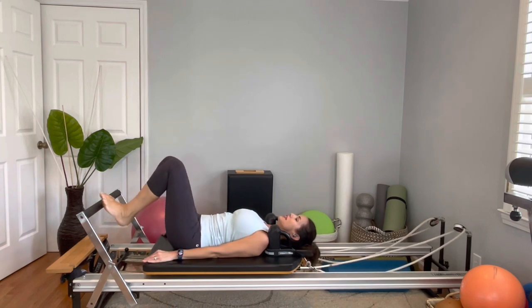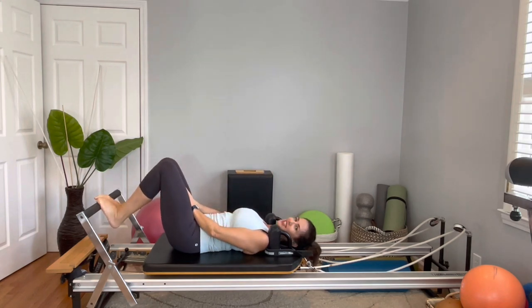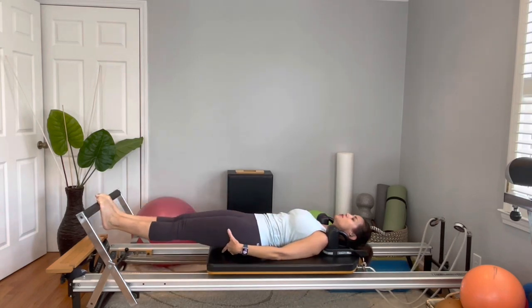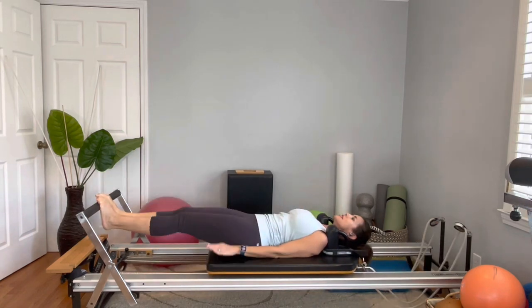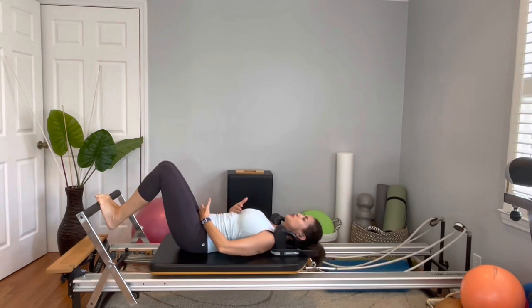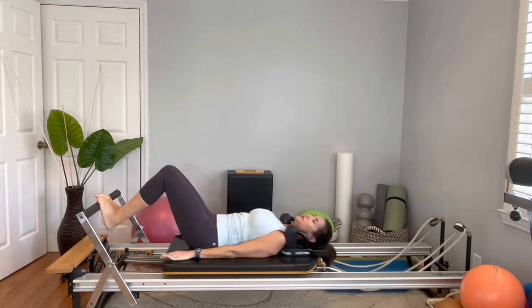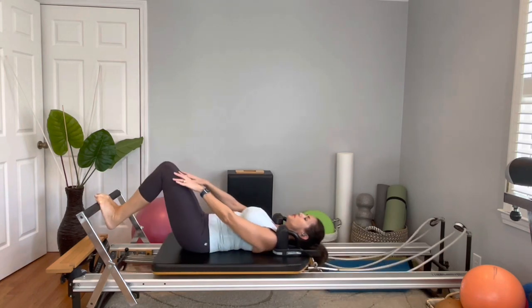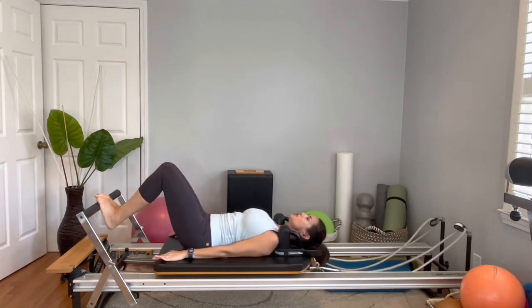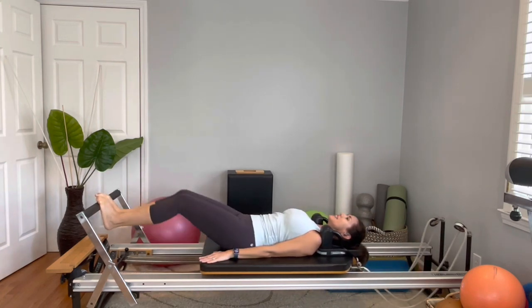Now bring your legs together and your feet together. You're going to wrap the toes on the bar like you feel like a bird on a perch. Squeeze your thighs. Same inhale — same thing. It's very important that as you press out, your spine maintains neutral, because that's the most shock-absorbing position for your lumbar spine. Ten reps — exhale, hold the kneecap as well, and come back all the way in.